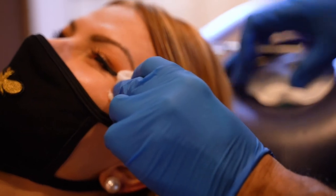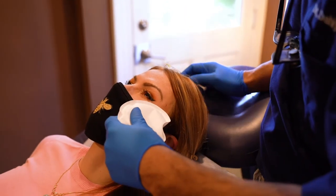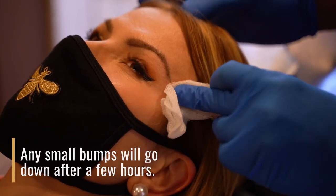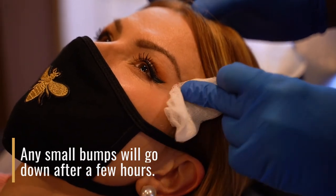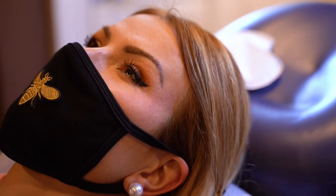And I'm going to do one more. Okay, doing okay? These little bumps? Within an hour — sometimes it may take a couple hours — but that goes away pretty quickly.